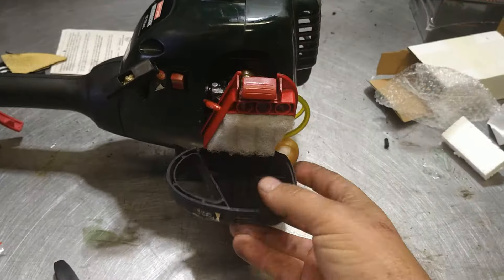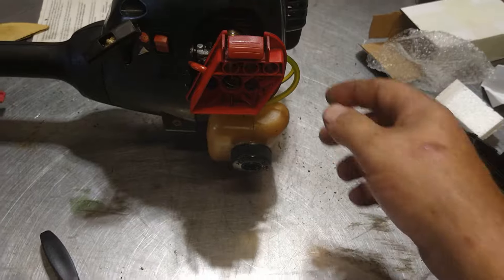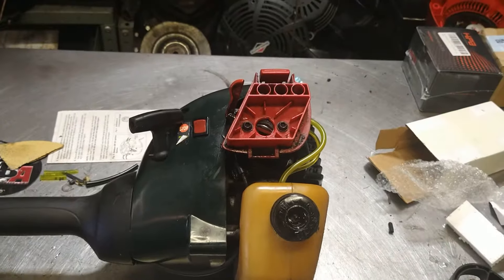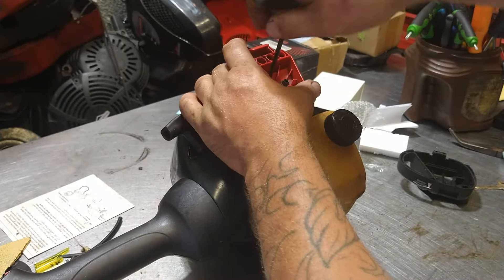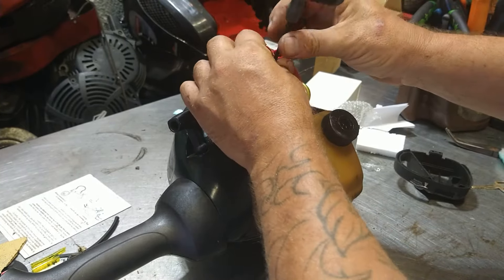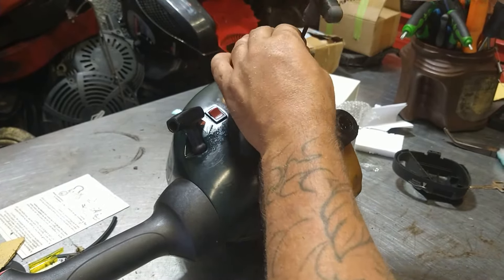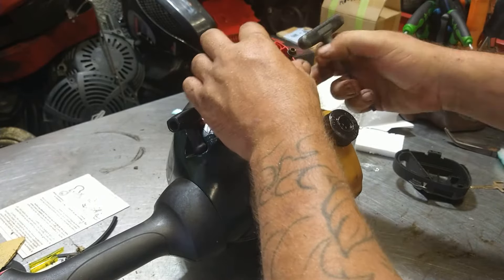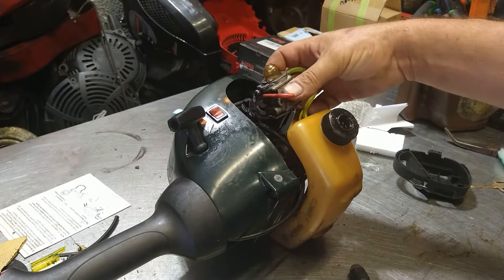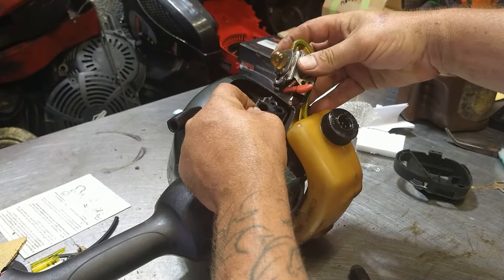The first thing we're going to do is go ahead and take off this air filter cover, take out the air filter. You've got Allen's — they look like 4mm — we're going to take those out. Get this whole air filter assembly right out and out of the way. I'm going to take the throttle cable off. It's just an S-turn, just turn it up and it pulls out. No big deal.